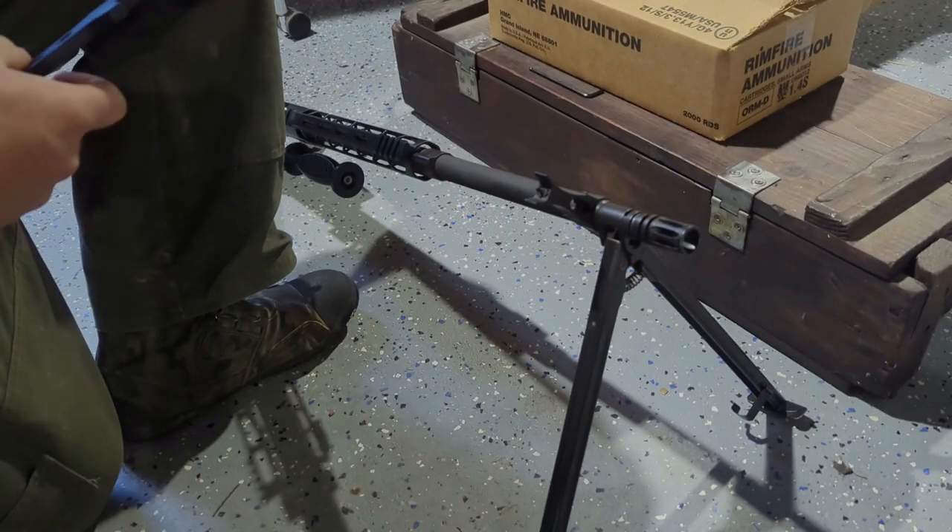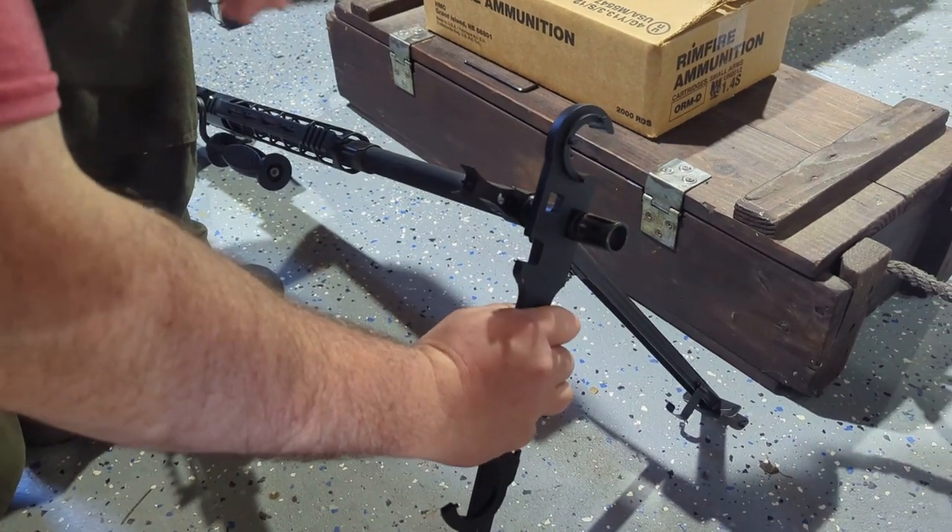Now that you have it zeroed, let's watch Mike show us how to use the kit to drill and pin the front sight post to the barrel.